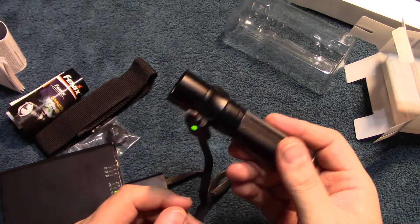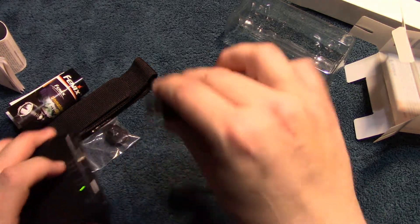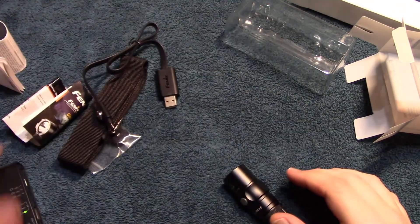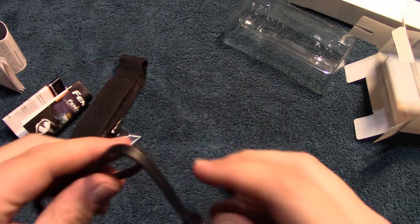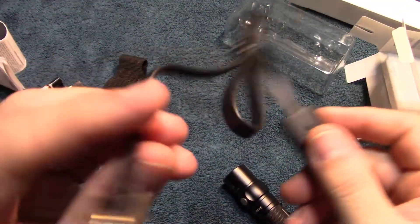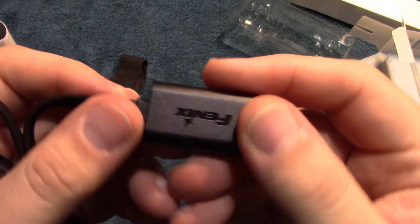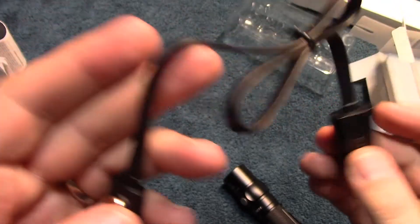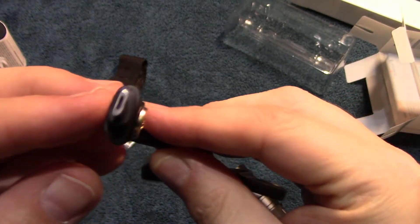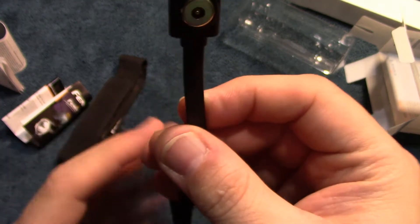Now let's go over the cable. This is a good quality cable, it's only about a foot and a half long, but it's nice quality and it does have a micro USB connection as well.